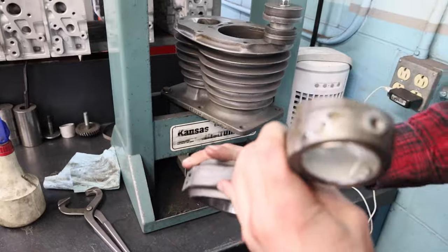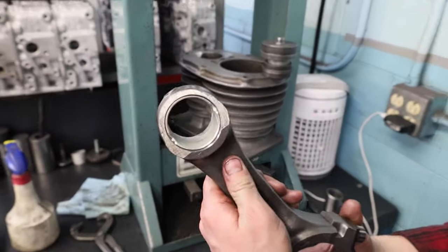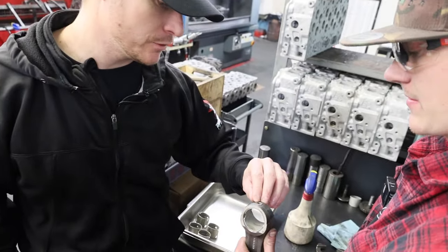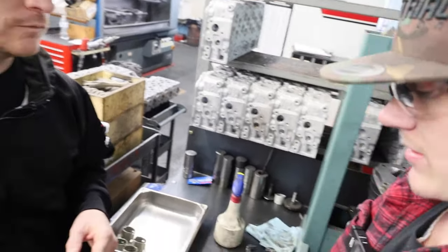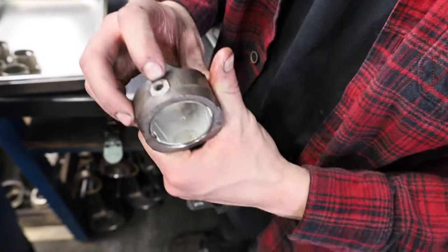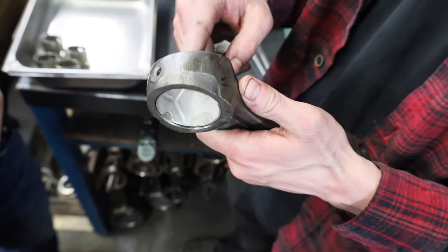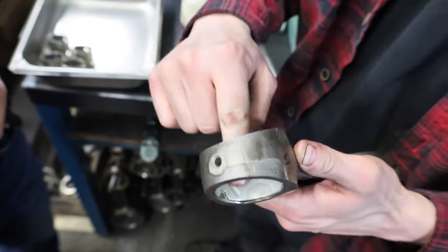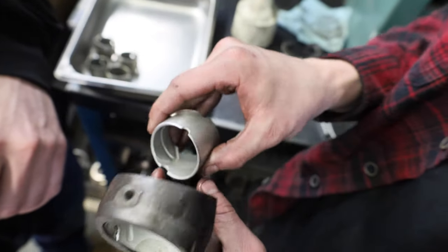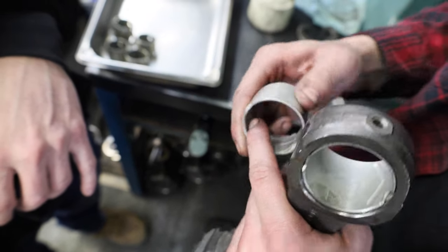We got our bushing pressed in and our hole is perfectly lined up. If you get it pressed in there and it isn't lined up perfectly you press it back out and start over. This hole here is where the oil feeds into these 12-valve rods. Some of them are different — some don't have this hole and feed in through the bushing in a different way. On the common rail there's no hole, but you can see this bushing has a channel here so oil feeds in through the bushing that way.